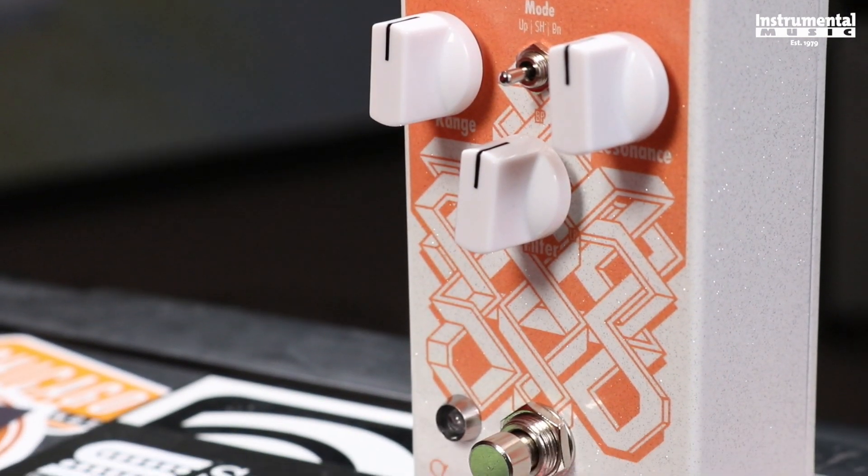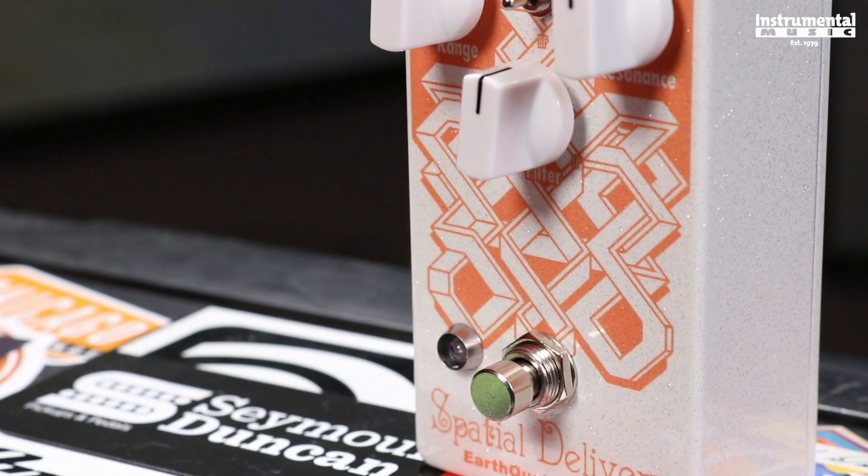The filter knob will control whether it's going to be a bandpass or lowpass filter.